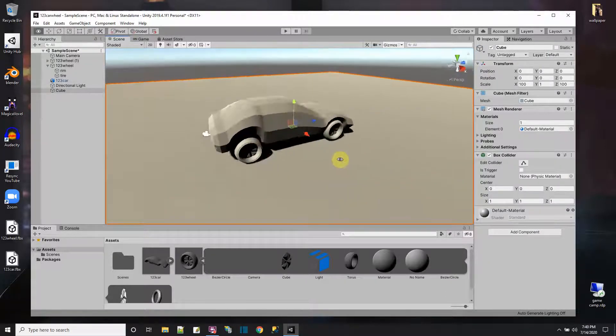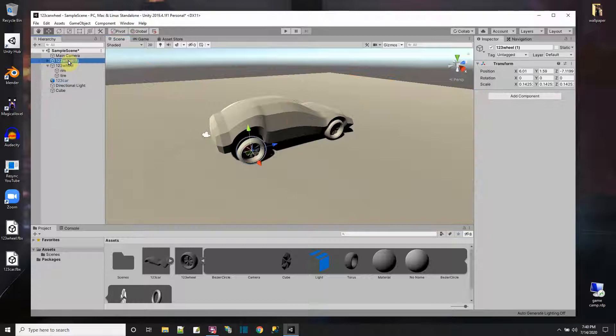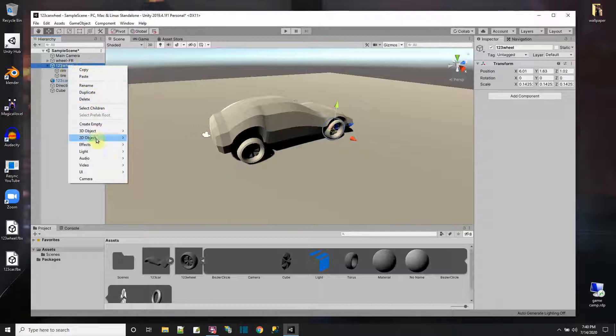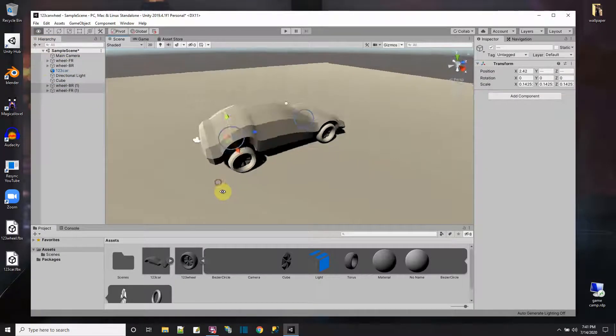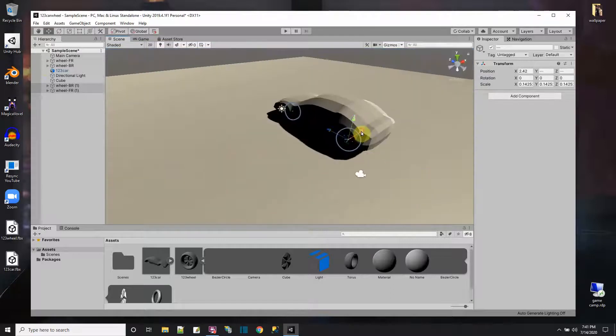The car model has a bigger section in the back than the front, but those are two wheels positioned. Let me name them properly: this is wheel Front Right (FR) and this is wheel Back Right (BR). Both of these I want to copy and duplicate — the duplicates will move over to the other side of the car.